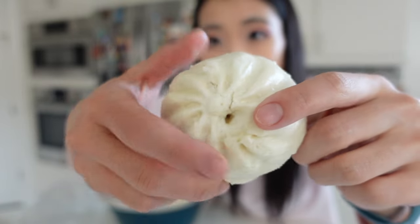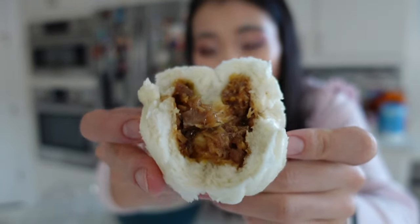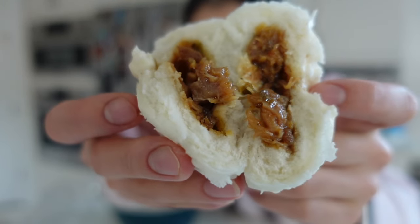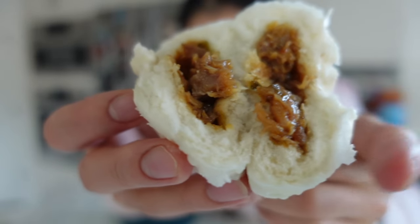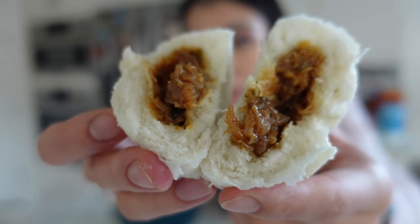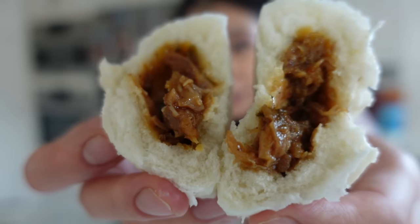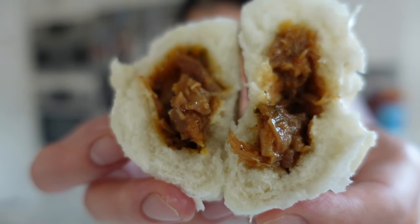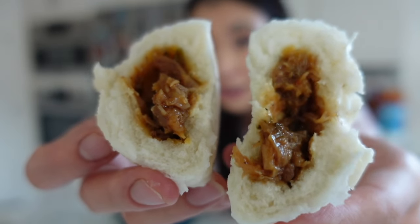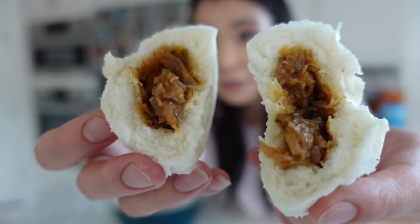This is what it looks like inside — looking good! Really good bun-to-meat ratio. You can see the big pieces of chicken, the sauce looks pretty legit, it smells really really good, and the bun looks really really soft. For presentation I'd say nine out of ten. It's definitely not the traditional barbecue pork bun, but it looks pretty good as a bao bun.